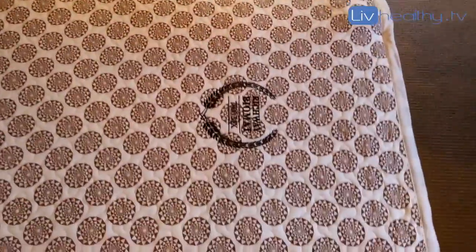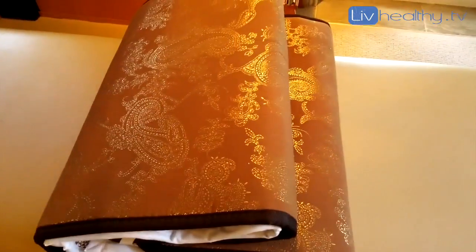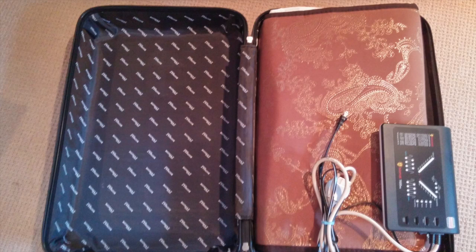How Richway recommends is that you fold each end to the middle and then grab the other end, fold it in, and then you fold those two ends on top. This is how your biomat looks when it's folded, and then it will fit perfectly into your case, your travel case.